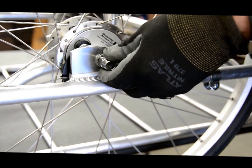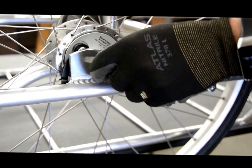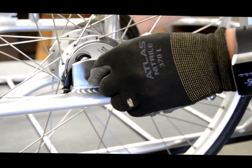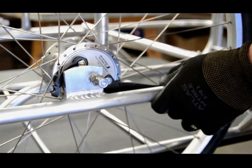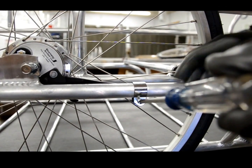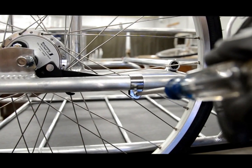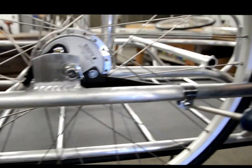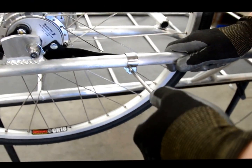Place the wheel in the dropouts, pushing the axle as far back as you can, and then finger tighten the nuts. Slide the clamp over the black arm on the brake — about 3/8 to half an inch of black arm should show through the clamp — and then tighten the clamp down with the screw.